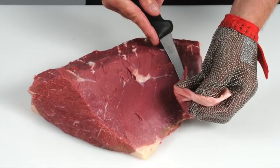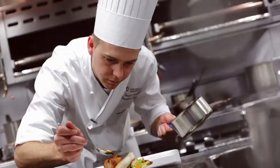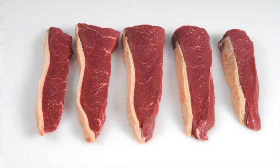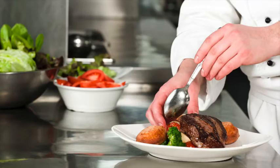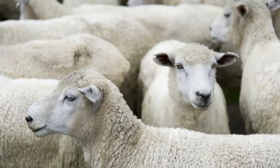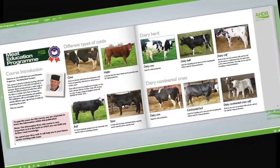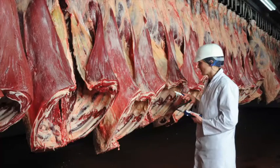Learn how to recognise different beef and lamb cuts and understand the best cooking methods for each. Learn about new cuts and how to identify opportunities for these products on menus. Learn about cattle and sheep production, what the different breeds are used for and the names used to describe different types of animals. Learn about carcass classification and the factors that can affect meat quality.